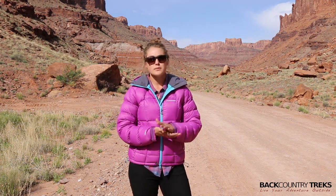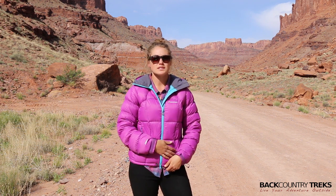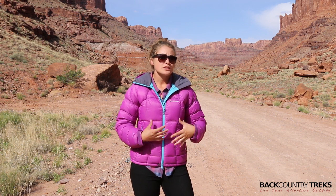It's always a bummer when you have a jacket you can only use six months out of the year, but I'll find myself using this one year-round, just because it's super lightweight but also very warm, so on those colder nights it's going to keep you warm.